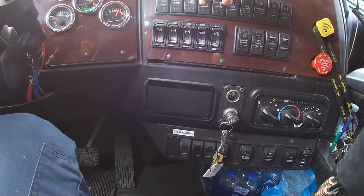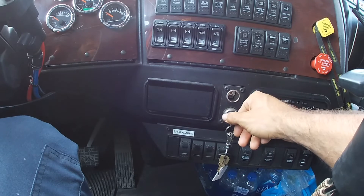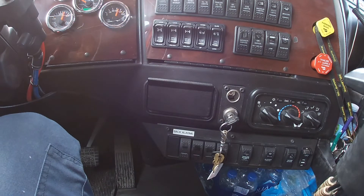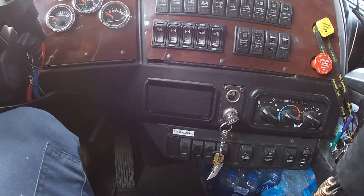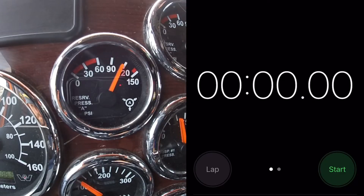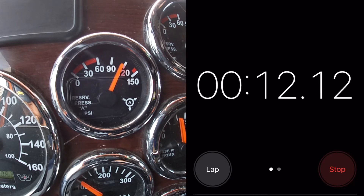For the fourth test, with the parking brake still released, we stop the engine and we apply the service brakes for one minute to check for air leaks. If the air pressure loss is more than six pounds for a truck, or seven pounds for a truck and trailer, it's a major defect.